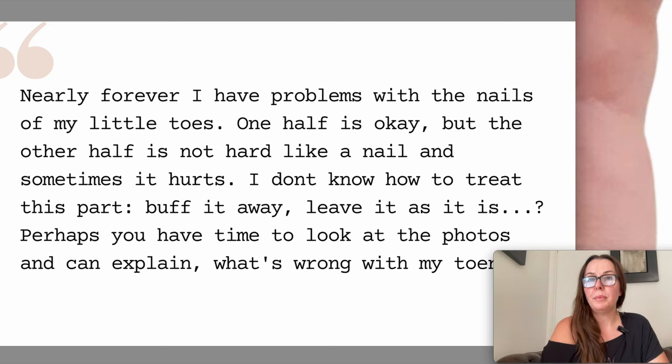Nearly forever I have problems with the nails of my little toes. One half is okay but the other half is not hard like a nail and sometimes it hurts. I don't know how to treat this part — buff it away, leave it as is. Perhaps you have time to look at the photos and explain what's wrong with my toenails. This is actually quite common and I see it quite often with my pedicure clients.